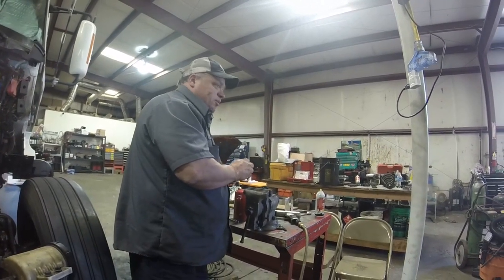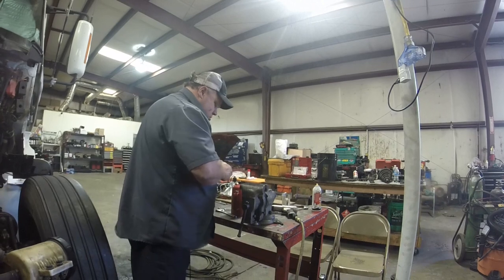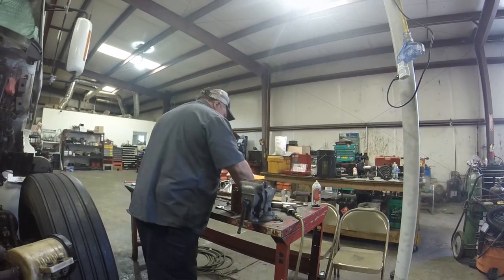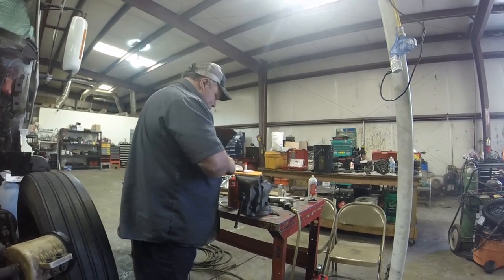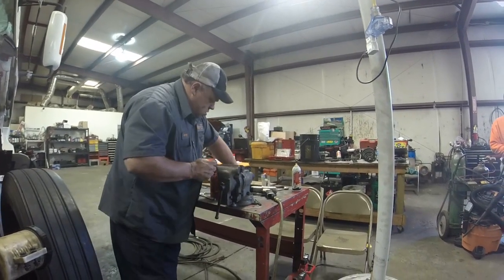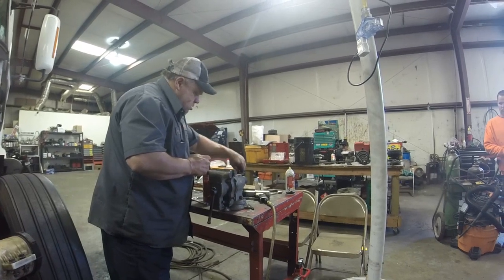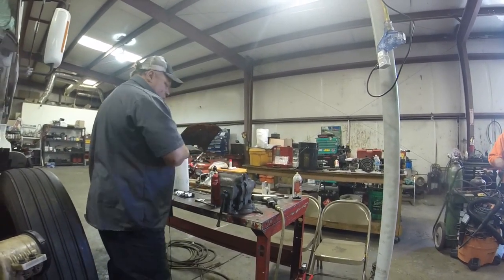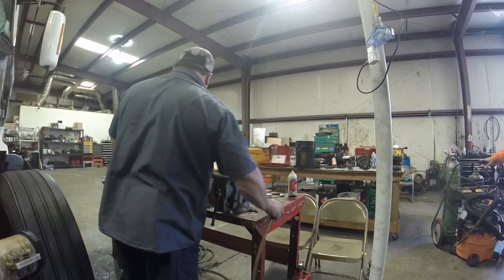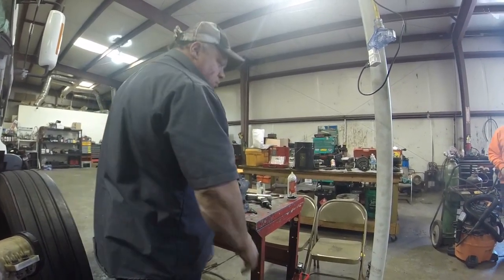I've got to get something fixed up. I'm going to take the wire brush to it. Do they come with those on them? I think so. They wanted $300 for a damn set.